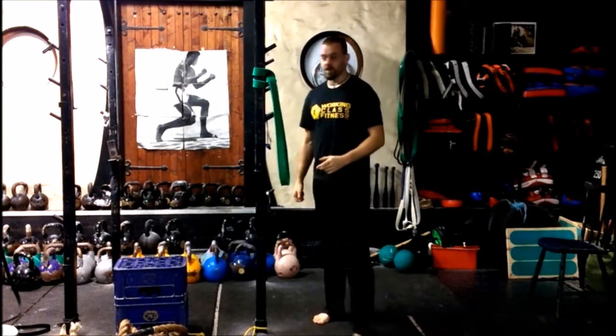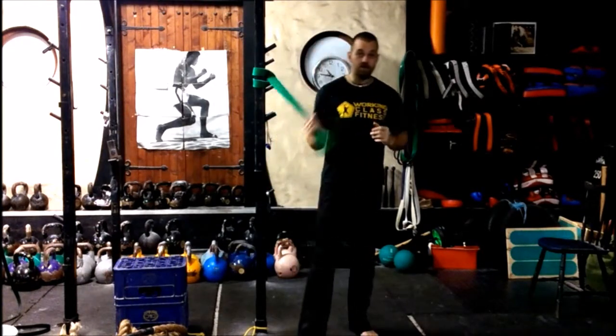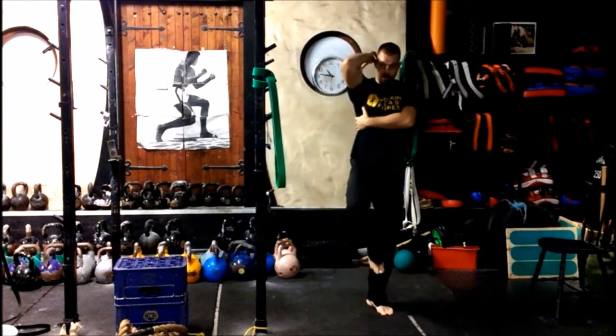Right guys, this is Dave from Walgis Fitness Training. We're showing you a band-assisted stretch. We're going to go into the lats on this one.